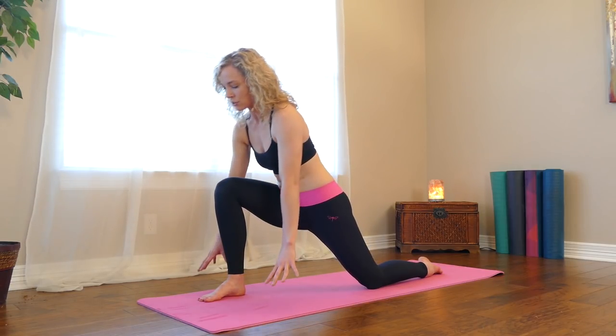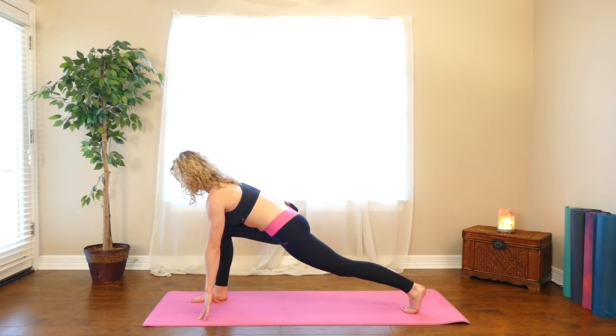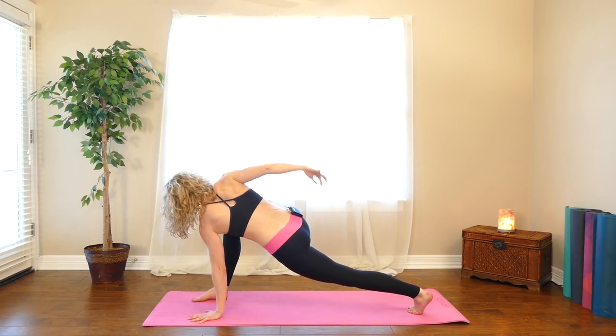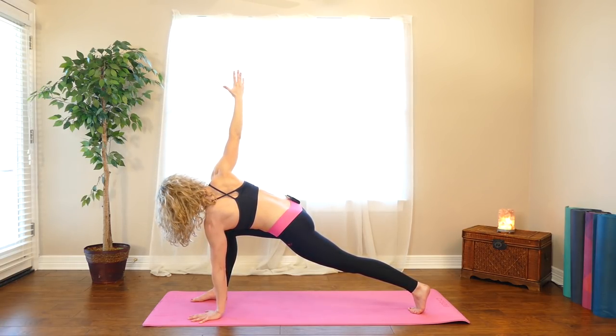Then come back to center. Hands to the floor. Tuck your back toes and lift your back knee off of the floor. Squeeze your left thigh. Press your hands into the ground. Reach your chest forward. Keep your left hand on the ground and take your right arm up to the sky — open up into a twist. Make sure that you don't dump your left hip down, so keep your left hip lifted. Reach your right arm up. Pull your right shoulder down away from your ear. Nice deep breath in and exhale.